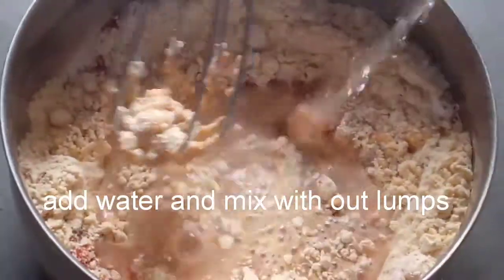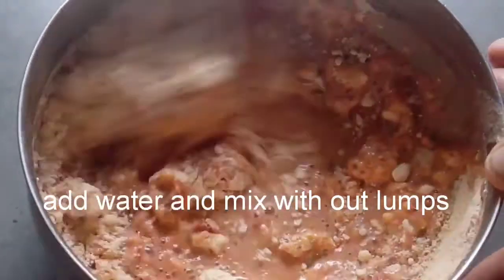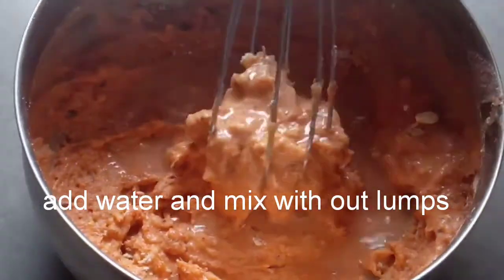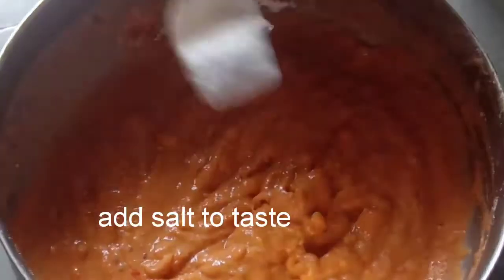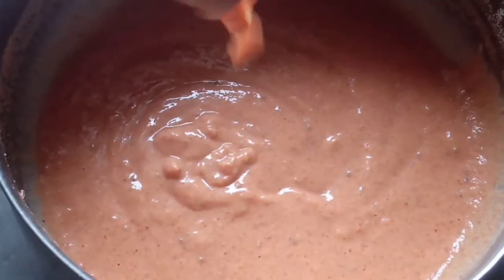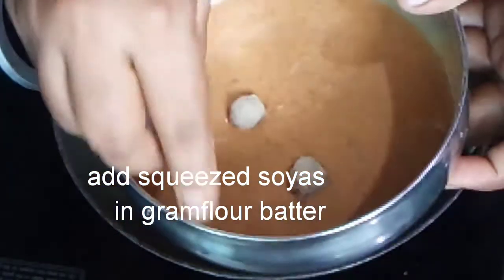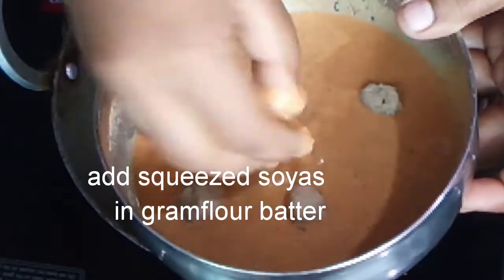Add 2 to 3 tablespoons of garlic. Put the salt in the pot. Now put the soy in a medium flame.